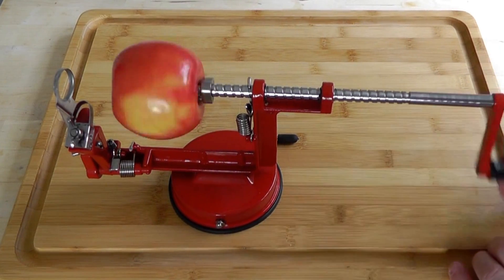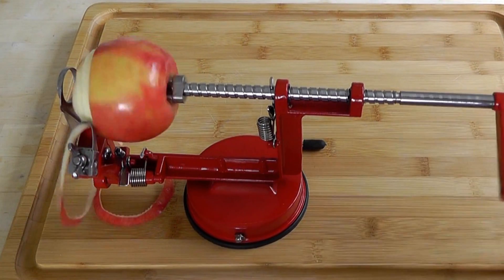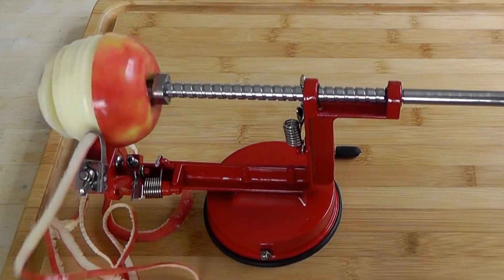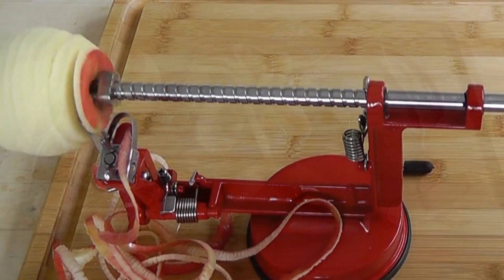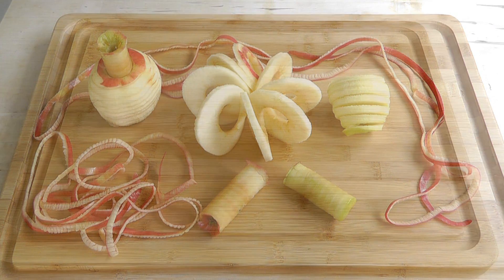What you do with this machine is put an apple in there, you turn the handle and what happens is it peels it, it slices it and it cores it. Also I thought it's a great one for the kids because you know it's like getting them to eat fruit. If they put an apple on the end and turn the handle and it does all that for them, they're gonna be amazed and wanna keep eating apples. So let's get the machine and show you what it's all about.